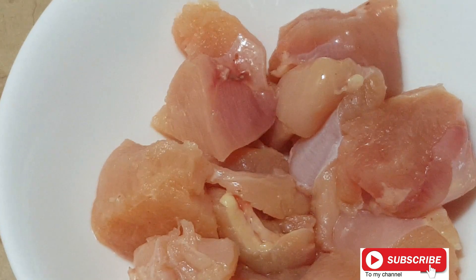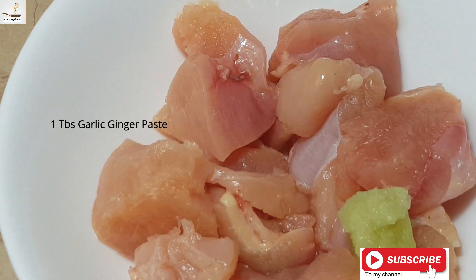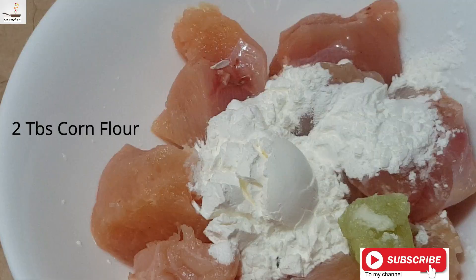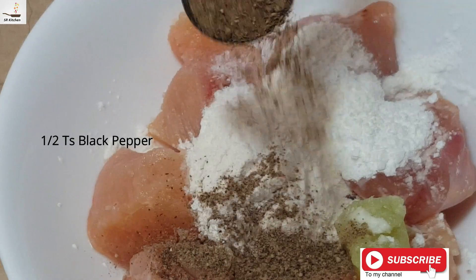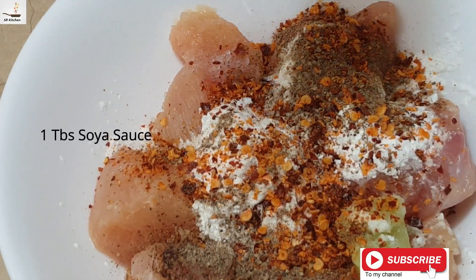Bismillah ar-Rahman ar-Rahim. 1 cup boneless chicken, 1 tablespoon paste, 2 tablespoon corn flour, 1 tablespoon metah, 1 teaspoon nutmeg, 1 teaspoon black pepper powder, 1 teaspoon crushed red chili, 1 tablespoon soy sauce.